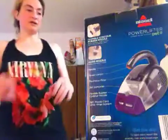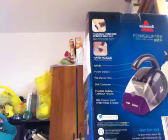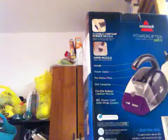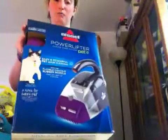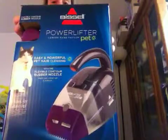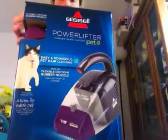Hey guys, it's your brother here, and today I'm going to show you this little power lifter by Bessel. I'm going to go ahead and put it together for you and test it.